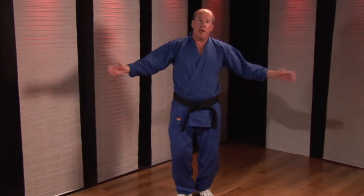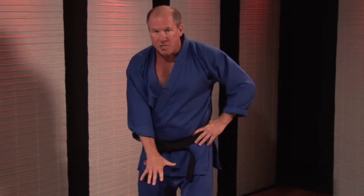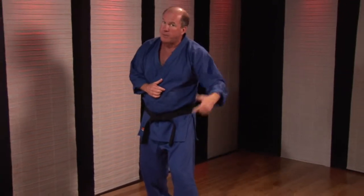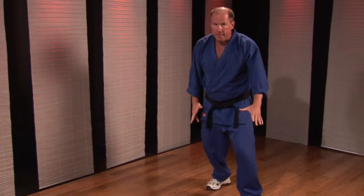Side to side, the same thing applies. If I'm going to go to the right — my right, your left — I'm going to lead with the right foot and reposition my feet into a good guarding stance. I want to make sure that if this is a good guarding stance, I'm going to end up over here in a good guarding stance. If I'm going to go back to the left, the left foot leads and the back foot repositions.